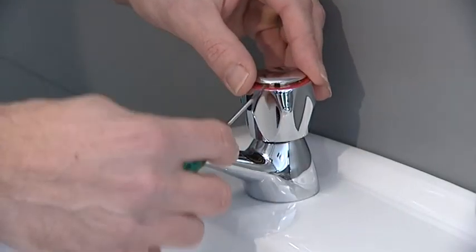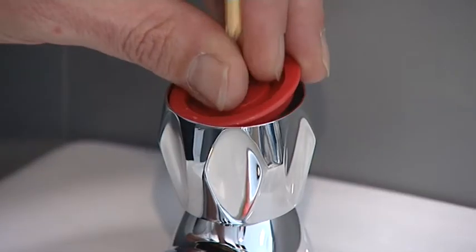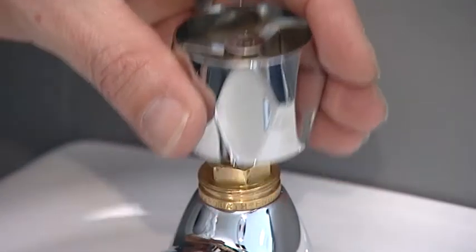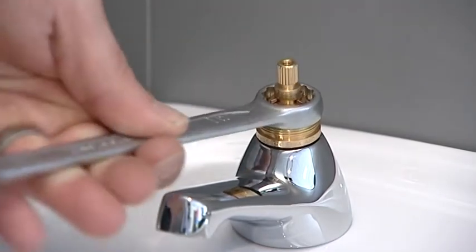Remove the cap on the top of the handle using the dualist screwdriver, and undo the screw using the crosshead screwdriver. Pull the handle to remove it, and use the 17mm spanner to undo the standard valve.